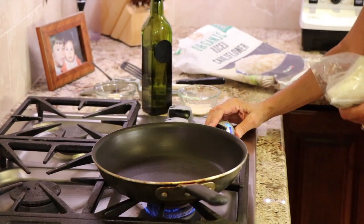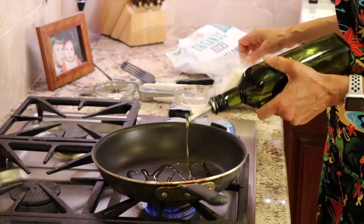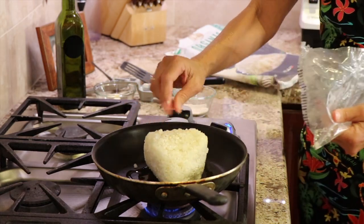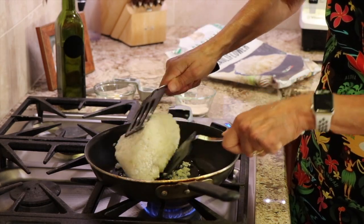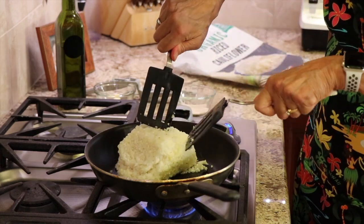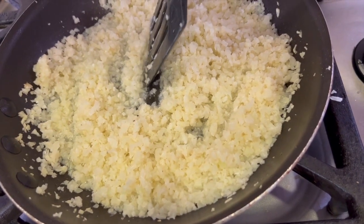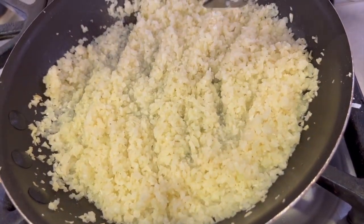We're going to start off by defrosting our cauliflower rice. This is frozen, and it makes it very easy to work with. I have a medium-sized frying pan here over medium-high heat. I'm adding some olive oil to it, and then we're going to drop in our 12-ounce bag of cauliflower rice. I'm heating this up according to the package directions — it should take just a few minutes. I'm going to scrape down the edges to break up the cauliflower so it gets going a lot quicker. Once you get the cauliflower to this stage, you want to continue cooking it until all the moisture is evaporated.